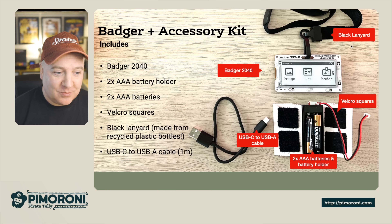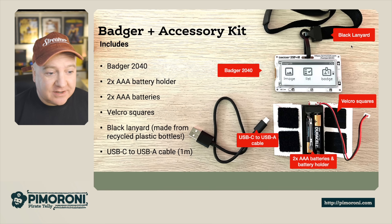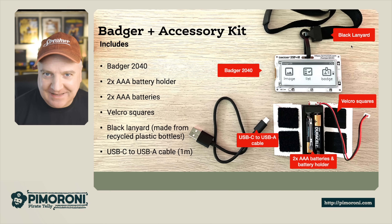You don't have to have the battery container attached if you prefer. The kit also comes with a black lanyard made from recycled bottles, which is great for the environment, and a USB-C to USB-A cable that is one meter long.